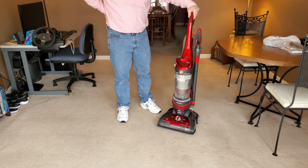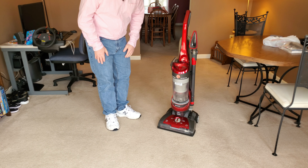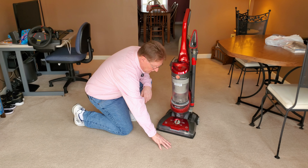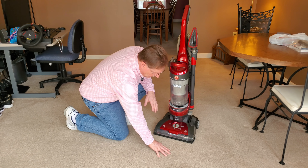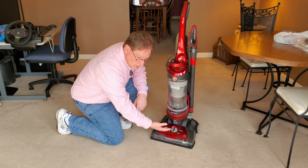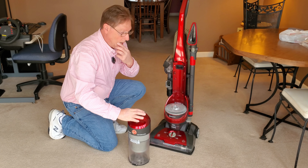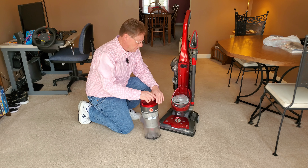This is a bagless vacuum cleaner, and I've picked this particular cleaner because it represents something fairly average and typical in North America. This vacuum cleaner works based on its ability to agitate dirt out of a surface — in this case a carpet, but it could be bare floors — and then suck it up and put it into a bin or bag.